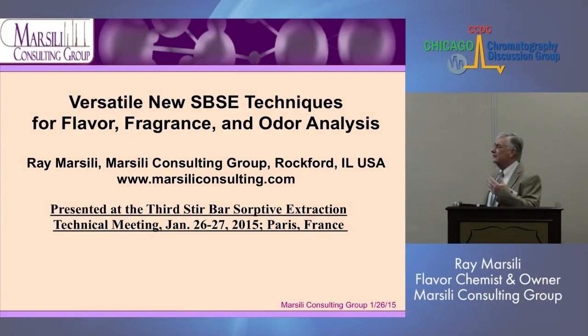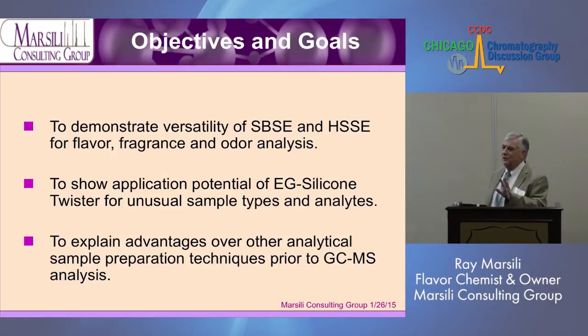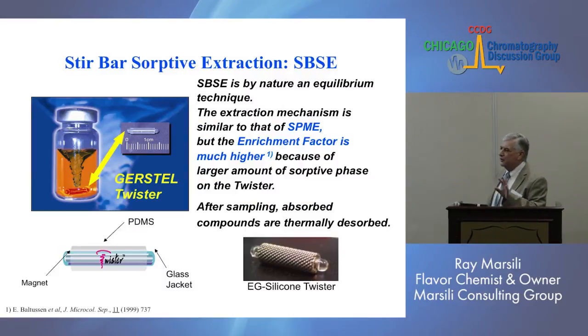Tonight I wanted to talk about stir-bar sorptive extraction, some newer techniques that have come into play for flavor, fragrance, and odor analysis. I want to show the application of this ethylene glycol silicon twister, which was recently developed for some unusual sample types and analytes.